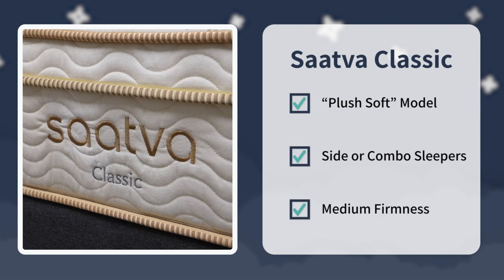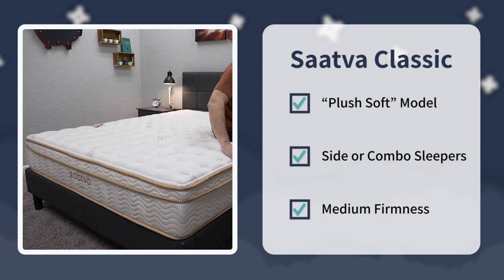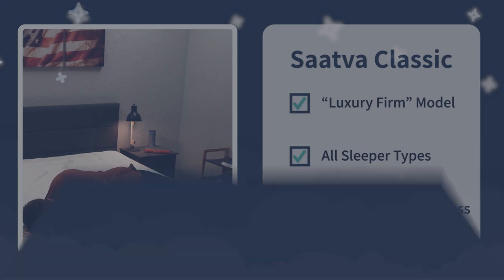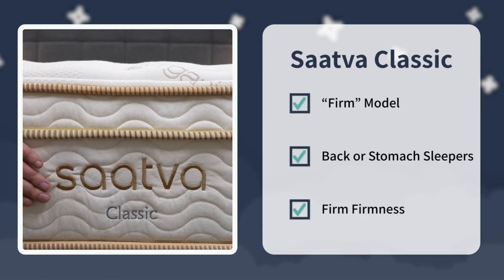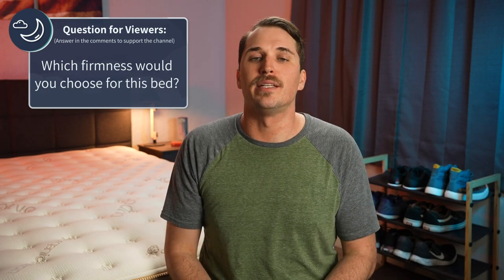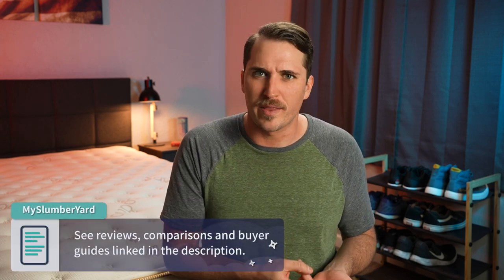That's pretty much going to sum it up for this video. Hopefully we informed you on these firmness options a bit more today, but let's really give you a final verdict. Over here at the Slumberyard, we would say look into the plush soft model of the Saatva Classic if you are more of a side or combination sleeper, or you just want a bed to be closer to that medium firmness right off the bat. Check out their luxury firm if you just want something that'll start around a medium firm for all sleeper types, but should soften up over time as you use it. And consider that firm model if you know you want a truly firm bed that'll most likely work best for strict back and stomach sleeping. Check the description box for full written reviews, comparisons, buyer guides, and discounts to help save you some money on it.